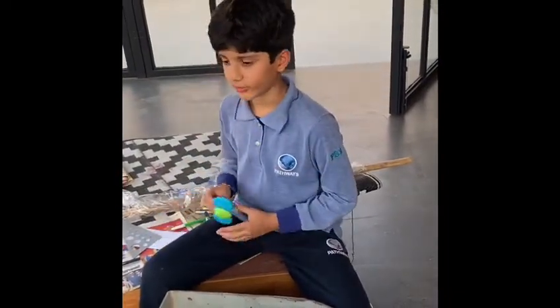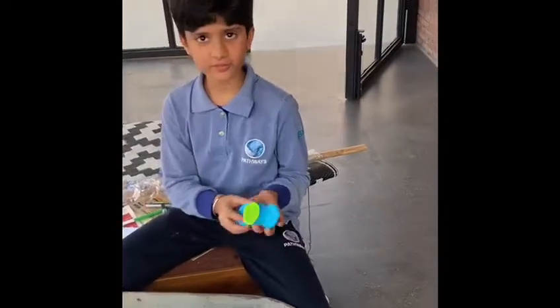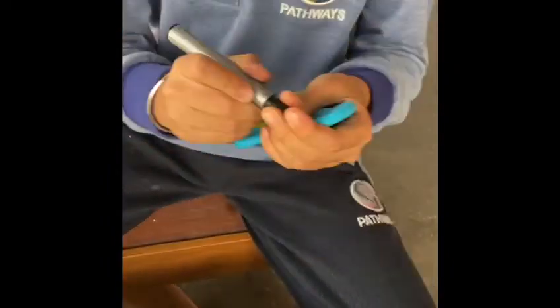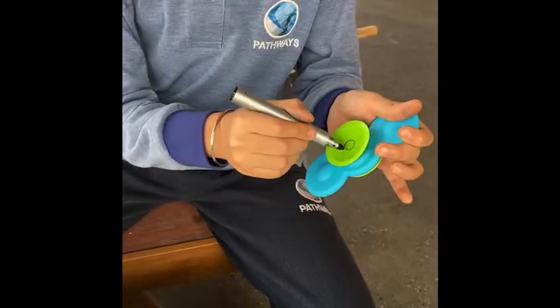I got the idea because I was sitting one day and I found out about this spinny part. Let's take a marker and spin it — you can make that, but it is not too good.